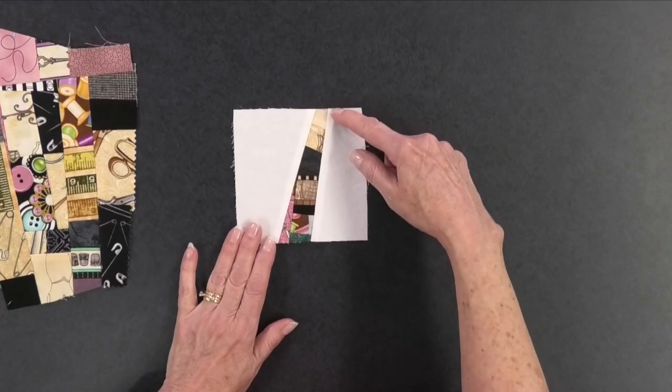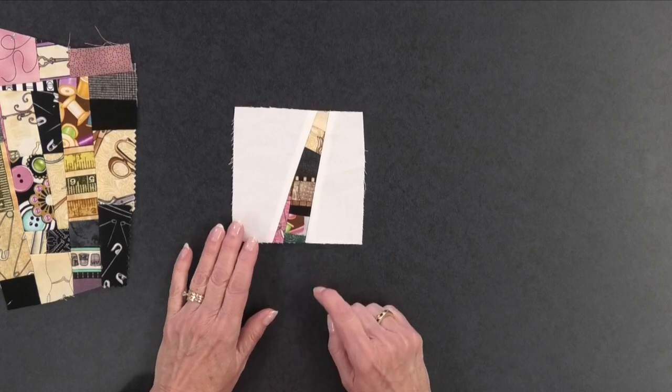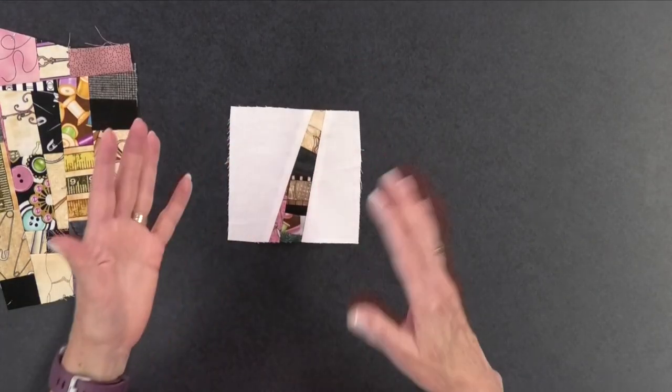There are a few things to keep in mind when making this block. First, the size: this particular one started with a background piece that was four and a half inches, and it's going to be a four-inch square when finished. When cutting the background piece apart, be careful of the width of the stick you're putting in, because this is a really small piece of background fabric. I would suggest for a block this size that the stick be no wider than one inch. If it's larger than that, the stick starts taking over the background — you'll have more of that crumb fabric than the background, and that's not the effect we're going for.